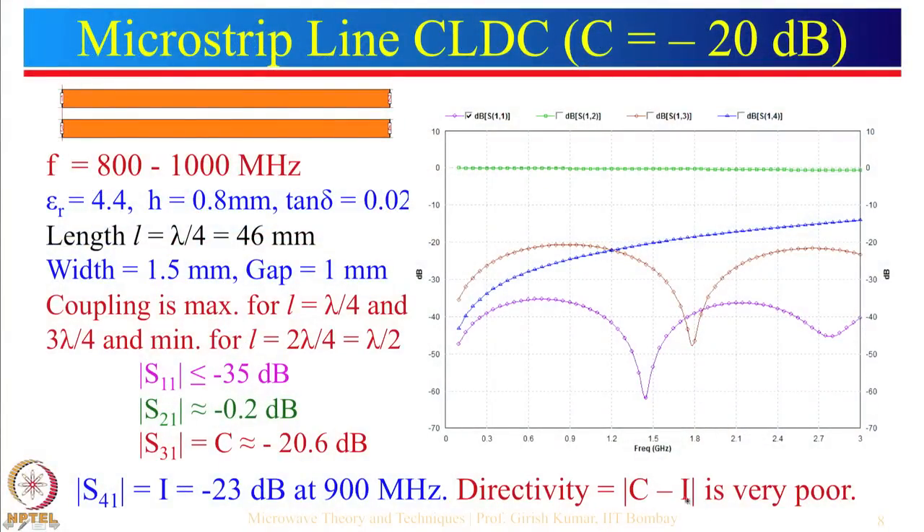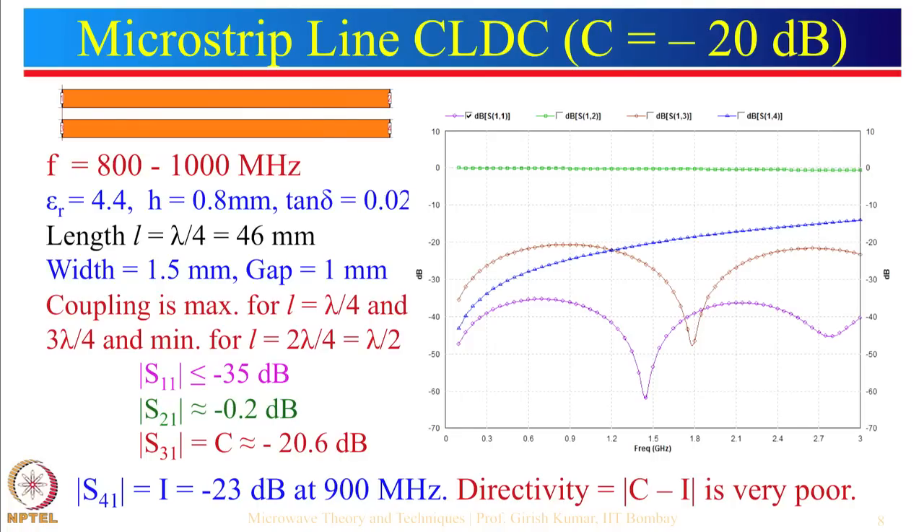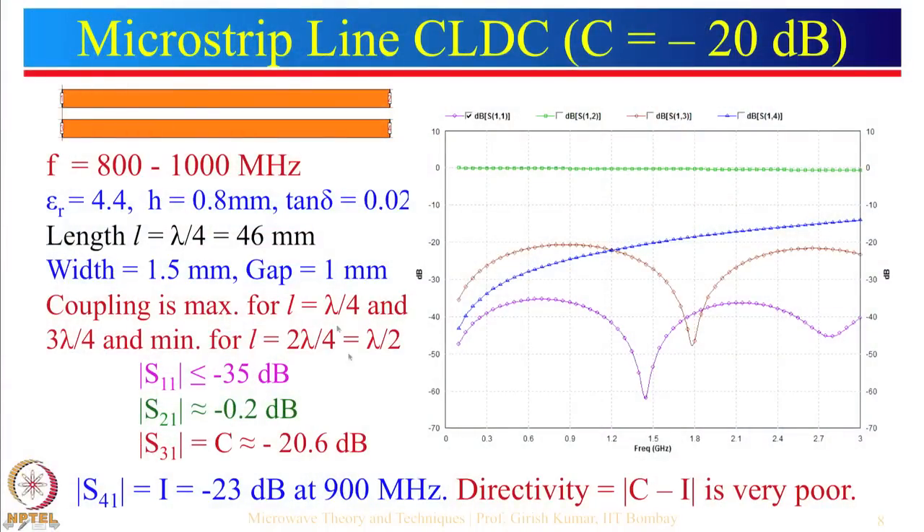The reason for poor directivity is that the microstrip line configuration with εr greater than 1 causes the odd mode and even mode effective dielectric constants to differ. When we take the effective εe for design, it differs for odd mode and even mode, so the lines behave differently for each mode. Hence microstrip lines are generally not very good in terms of directivity.